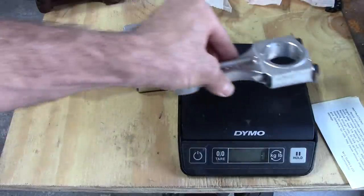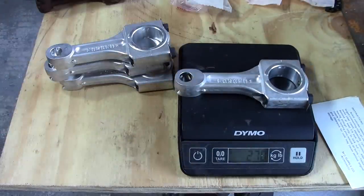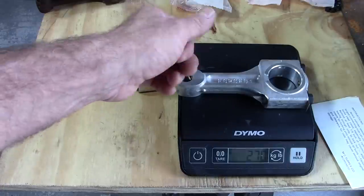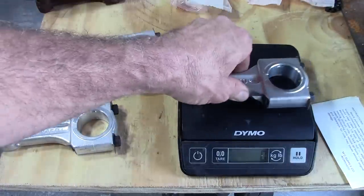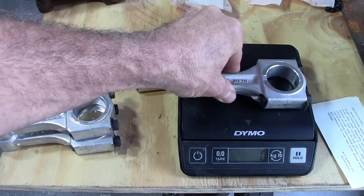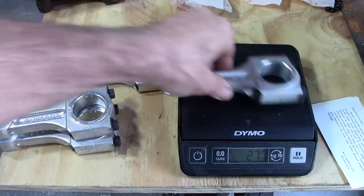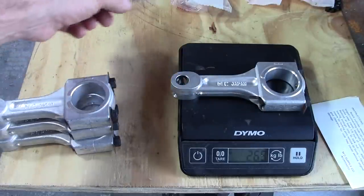The lightest of the stock ones weighed 361 grams. These come in at 270 grams — so that's pretty good, roughly 90 grams lighter. That's nice. Weighing them all: 270, 271, 270, 269.